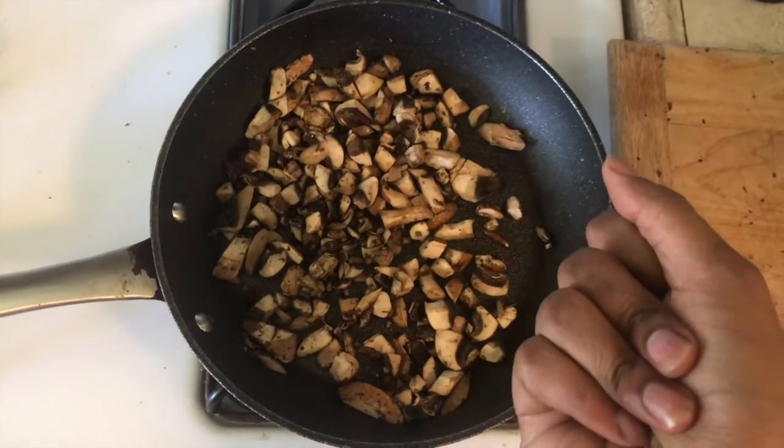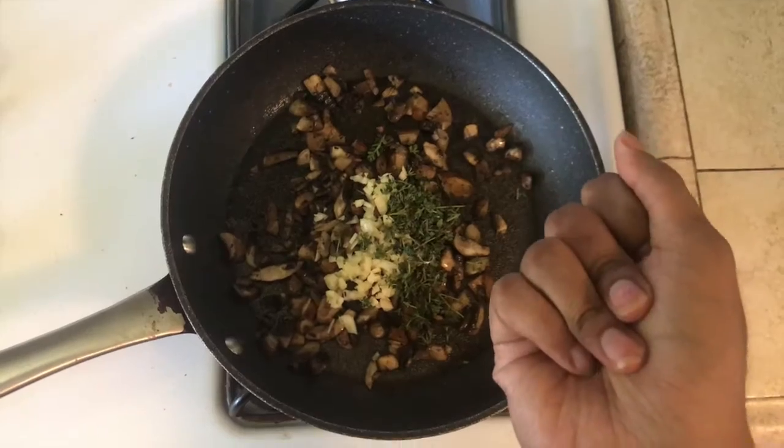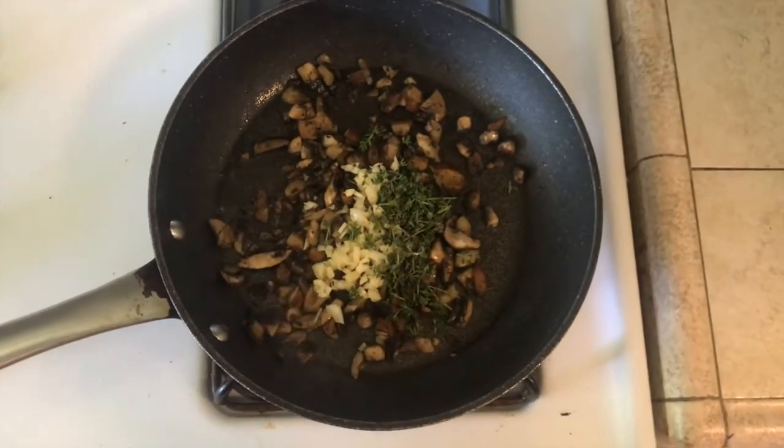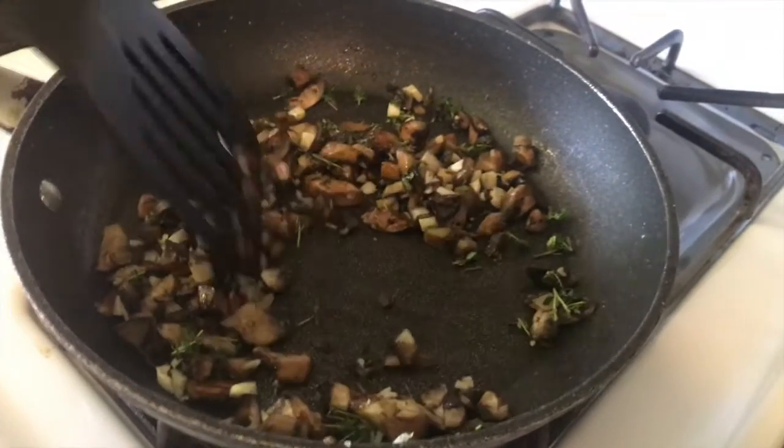Now add in the mushrooms. Cook those for a little bit and add in the garlic and thyme. We'll roast that on the stove for about two to three minutes, and be sure to stir it to make sure that everything is mixed well and cooked evenly.